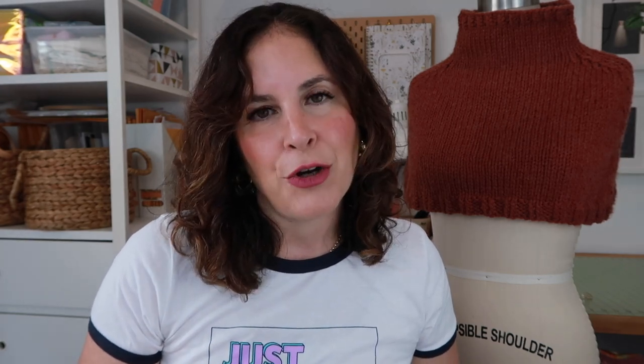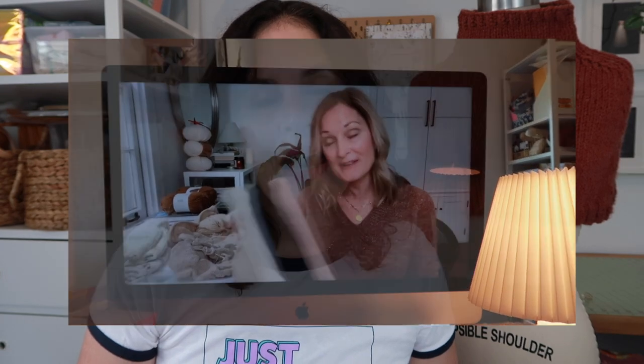If you've followed me for a long time, you know I am obsessed with Leslie Friend. Leslie Friend is a podcaster here on YouTube — her podcast is called A Friend to Knit With — and she's also a blogger plus a knitwear designer. What I love most about Leslie is her style. She knows what works for her; her style is consistent, her silhouettes are very classic.